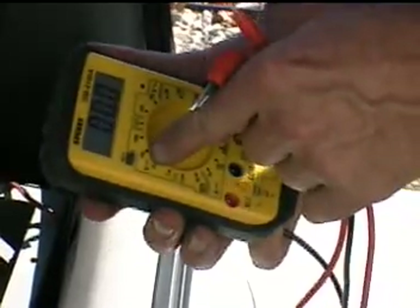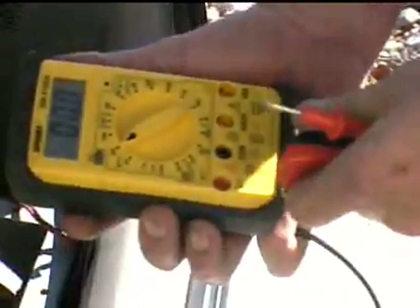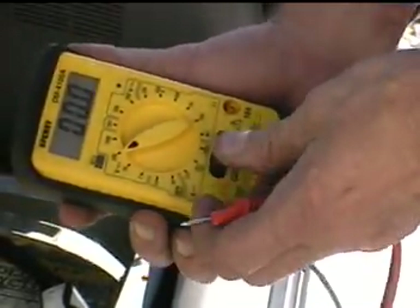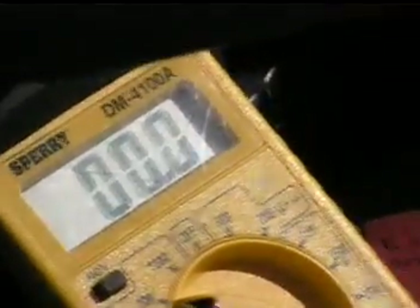We're on DC volts, not AC volts or resistance or amps, and we're on the 200-volt scale because we know we're getting up around that kind of voltage. The black lead goes to common and the red lead goes to voltage. Now we should be able to measure the voltage in this battery bank, negative to positive, and we have 102 volts. If hooked up backwards, we get minus 102 volts.